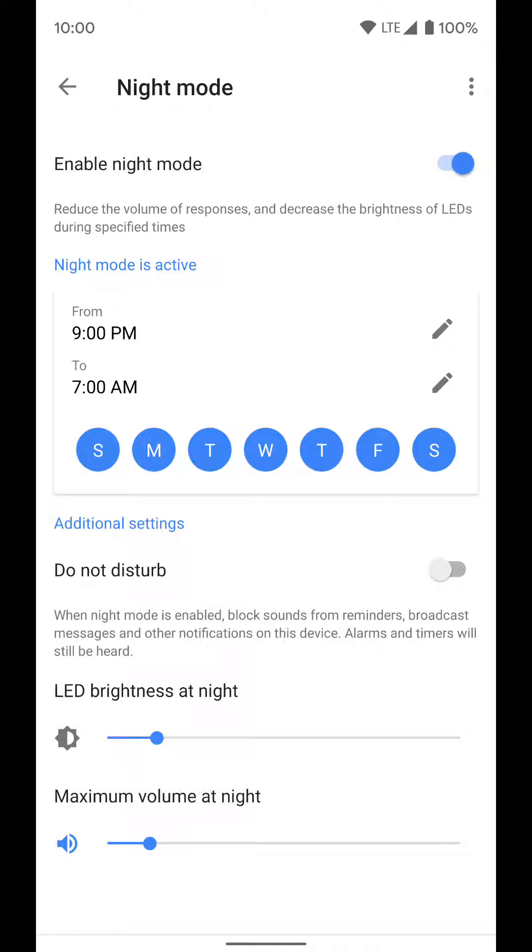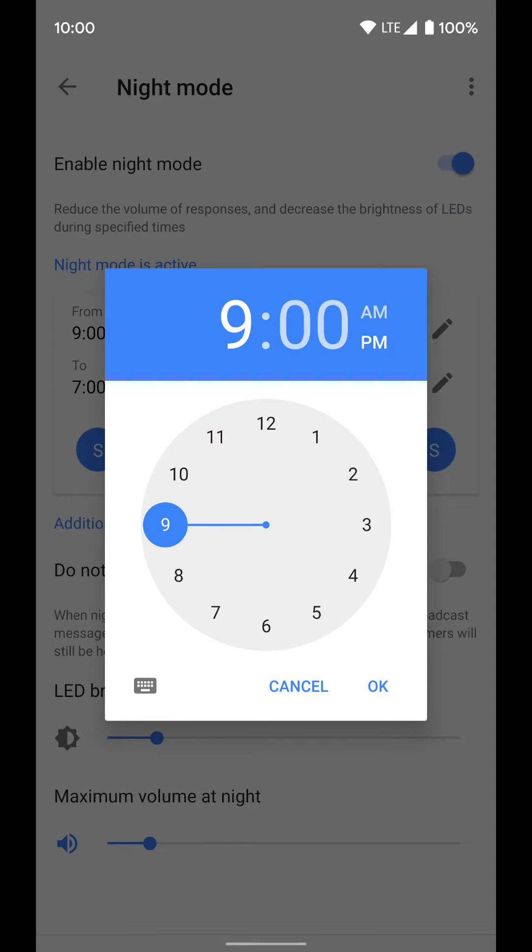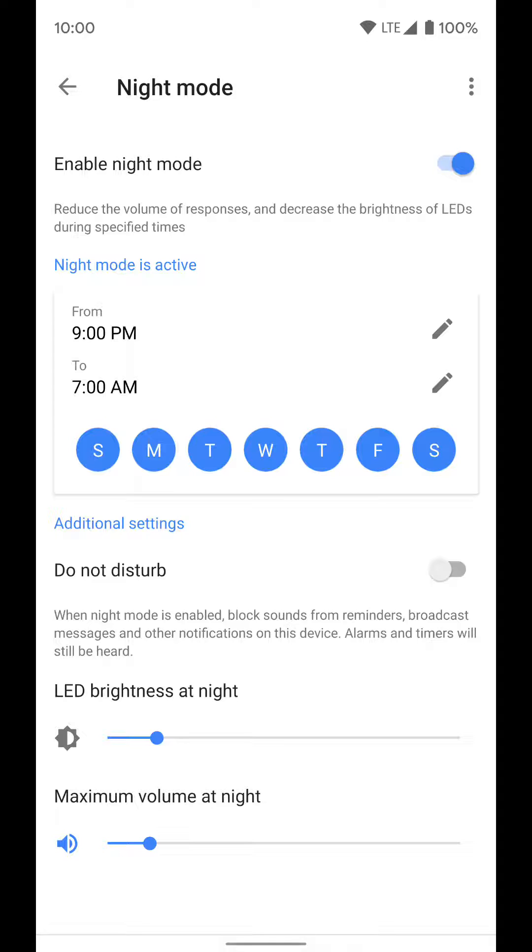So what does night mode do for you? Basically you set up a schedule for when you want it to run. I have it running from 9 p.m. to 7 a.m. every day of the week, but you can select and personalize this schedule however you want.